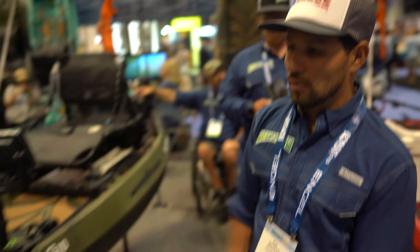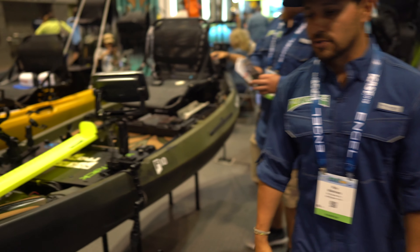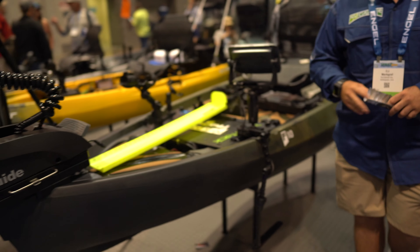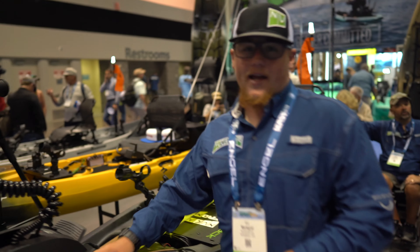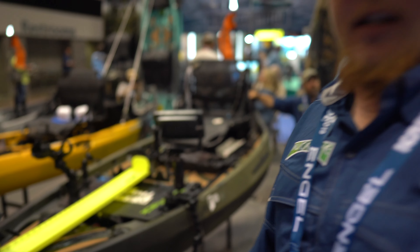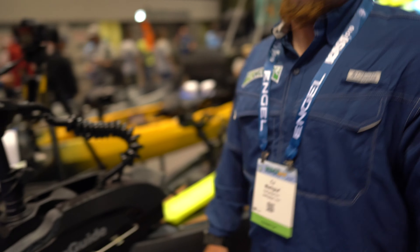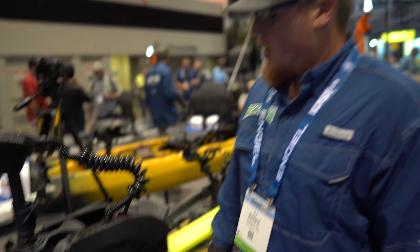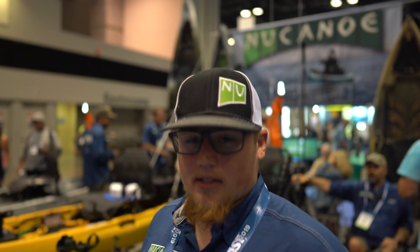We have the F10, which is a 10-foot boat — the Frontier 10. Up front, we've got a MotorGuide XI-3 bow-mounted troll motor. It's got a remote hooked up to the seat right here. You can turn it, and it's got SpotLock as well. So you get to your spot, like where you're at, click the little button, and it stays in that spot for as long as you tell it to. It runs about 6 miles an hour at full speed.